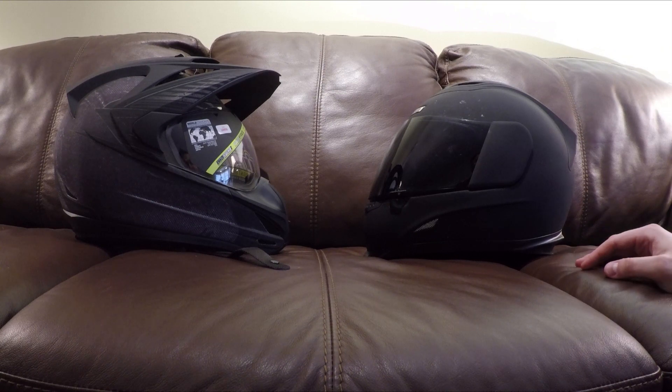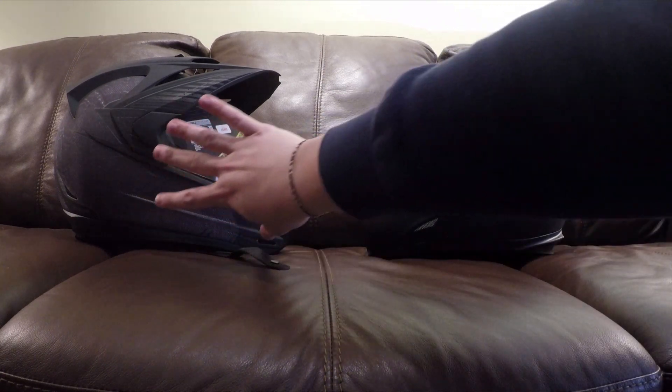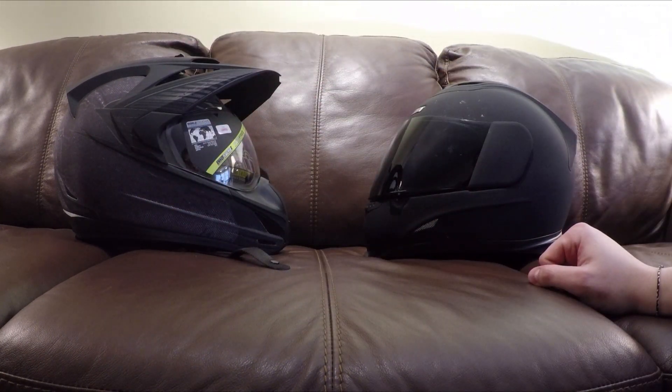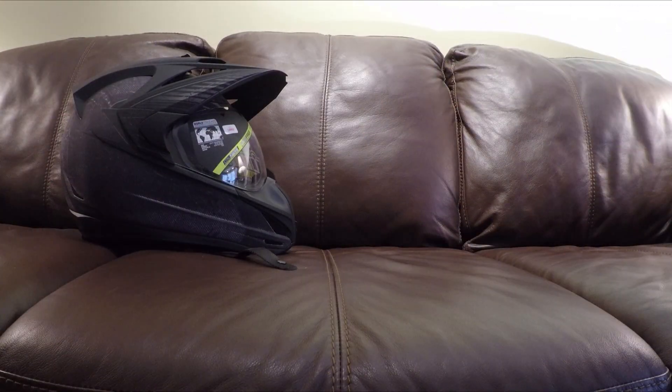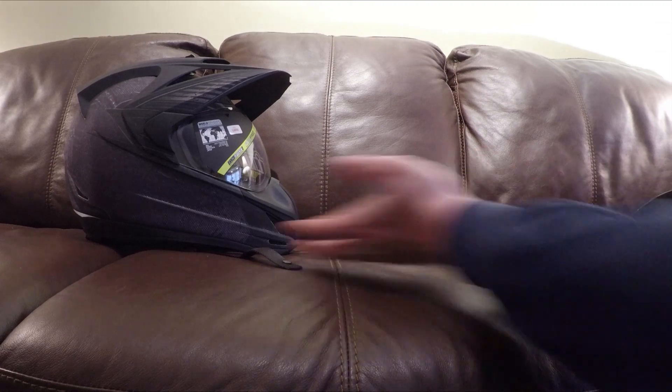It looks like a dual sport helmet mixed with a road helmet, but it is made for the road. Both of these actually look really cool and I might just alternate between them. I'm going to change the shield and we'll be right back.